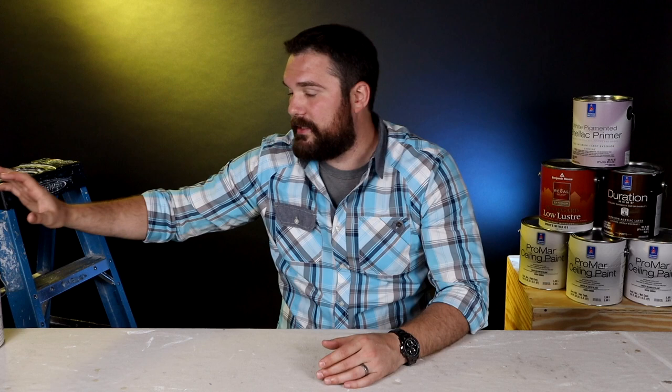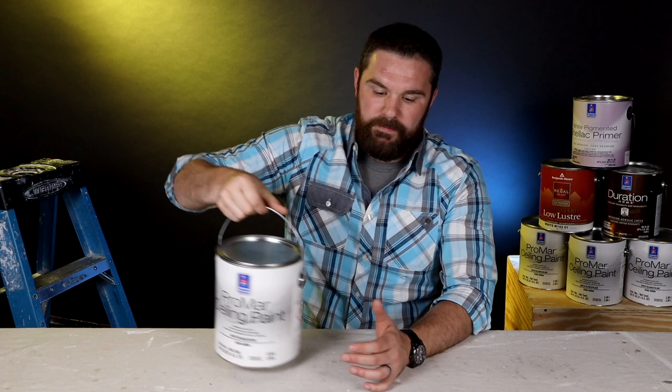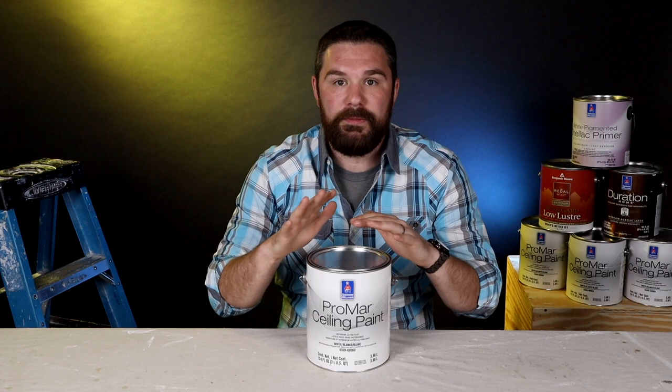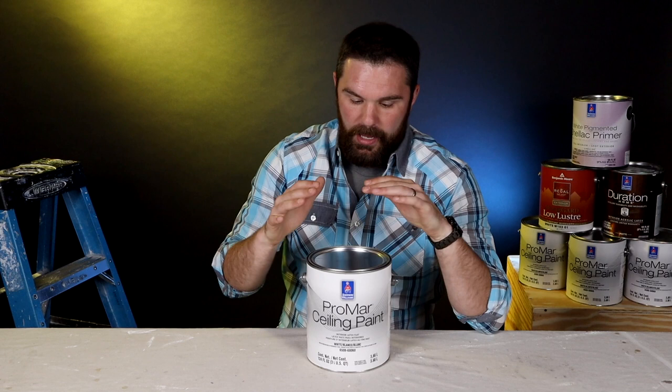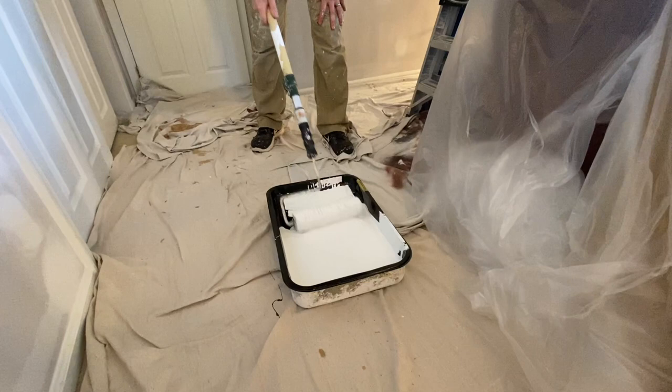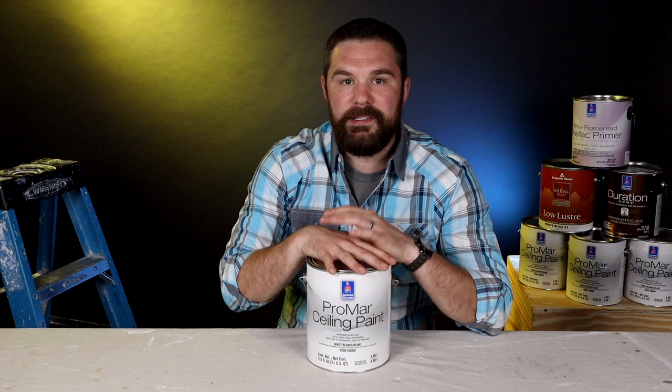The ceiling paint that we switched to came out a couple of years ago, and it's kind of a modified version of the wall paint we used to use. This product is from Sherwin-Williams — this isn't sponsored content, I just really like it. It works really well. I've used almost all the other brands and this is what we've settled on. We use this on 99% of the jobs that we do. This is Promar ceiling paint. Sherwin-Williams always has sales, so this should run you in the mid-twenties a gallon, and if you get a good sale you might be able to get it for less. Real solid performing ceiling paint — I really like it.